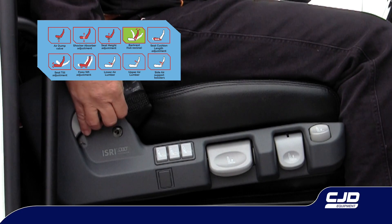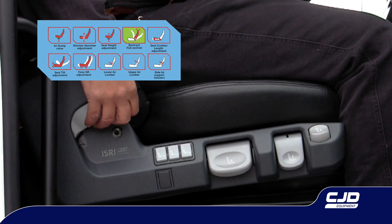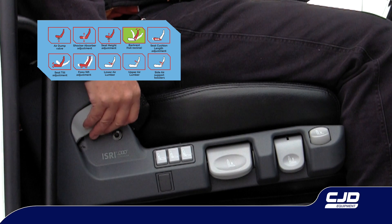Backrest adjustment. First apply light pressure to the backrest, then gently lift the lever up and lean rearward against the backrest, or lean forward to adjust the backrest incline.